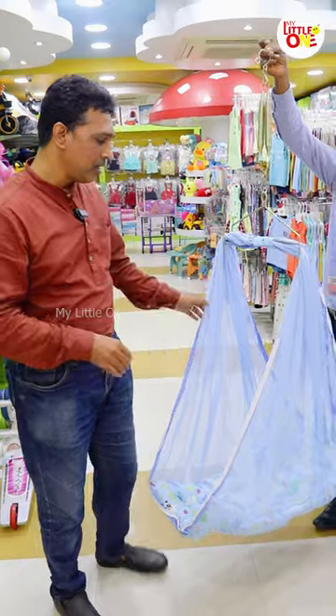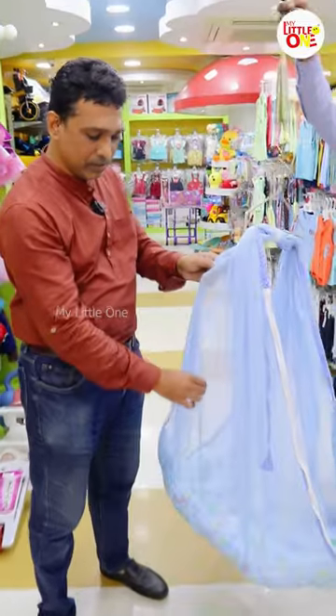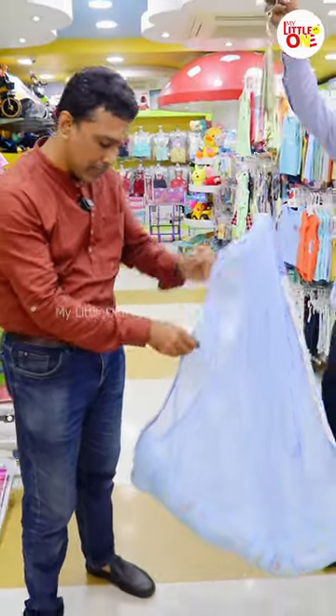Now, there is a little bit of mod. This is the same concept. This is a net fabric — a cotton net. This is a bed.